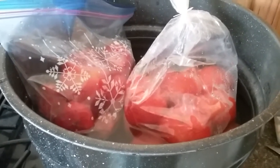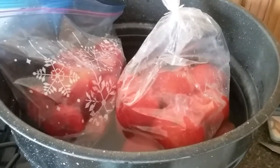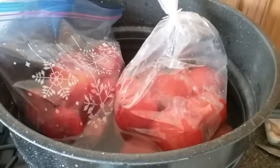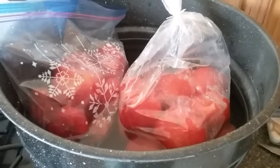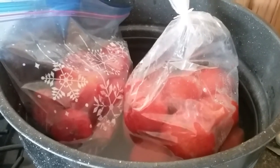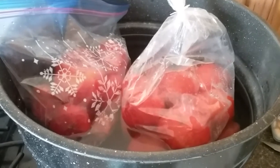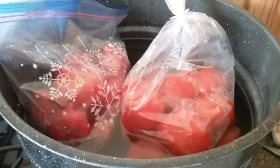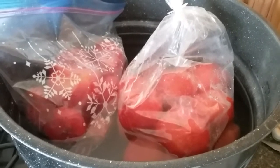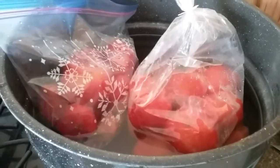When I have enough tomatoes saved, then I go and do something with them. Because when I do sauces, paste, tomato soup, pizza sauce — any of that — I want to have my canner as full as possible because I don't want to use up all my propane doing little tiny batches.